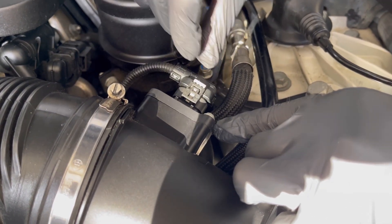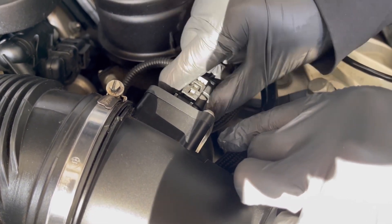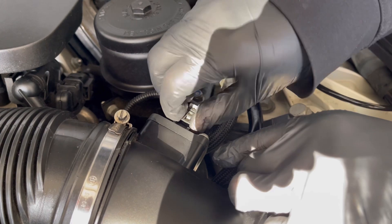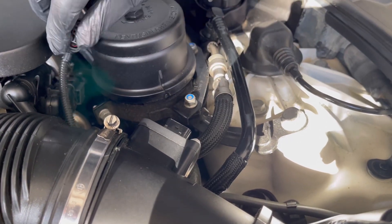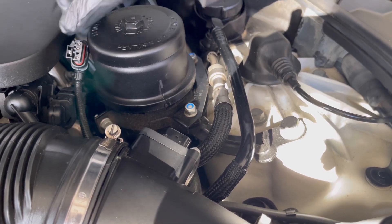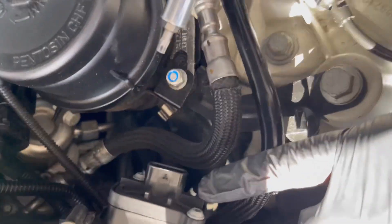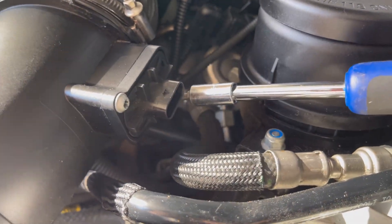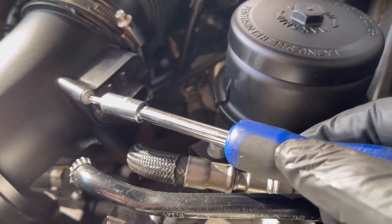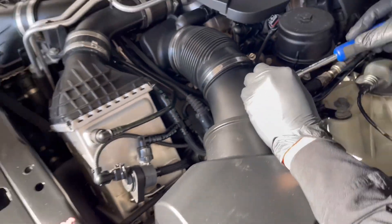You just need to move this clip backward like this — this is locked, this is unlocked. And you just have to wiggle this thing out like that. So now you have to put the power cable to the side. And then we're going to — there are two screws here, this one and that one. We're going to use the T20 right here. Make sure you do it slowly.